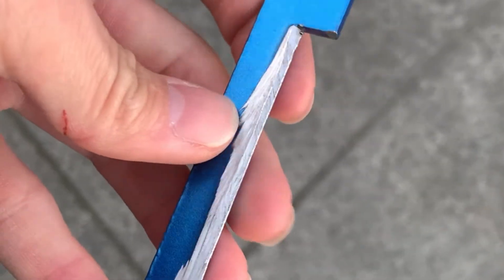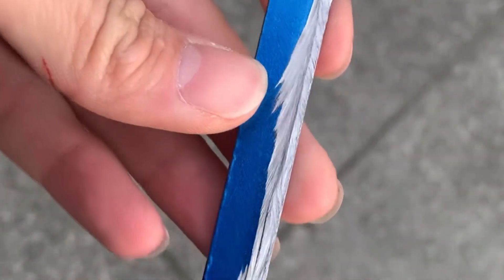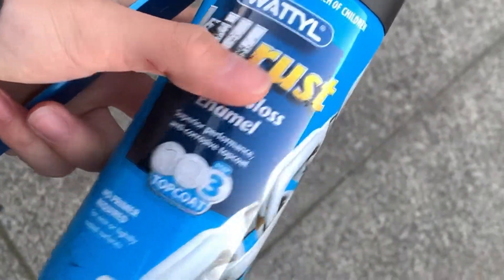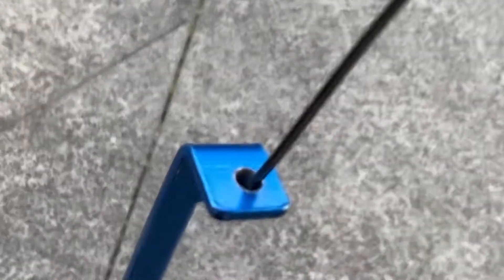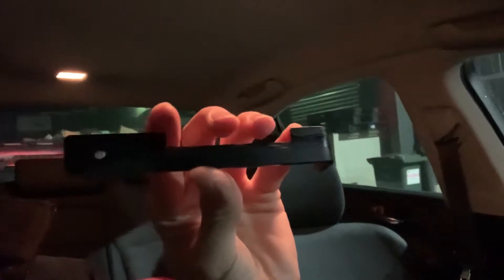Hey guys, I cut the bracket today — not the best job but it'll work. What I'm going to do now is paint this one black and get some rust protection, because this is not aluminum, it's steel. Hey guys, I just found some paint for the brackets, so right now I'm just applying some black paint for a little bit of rust protection.